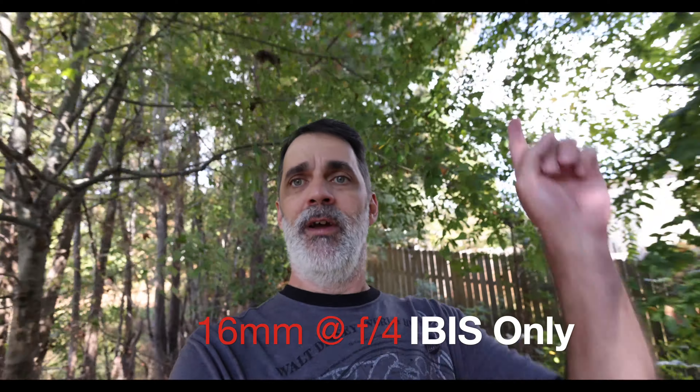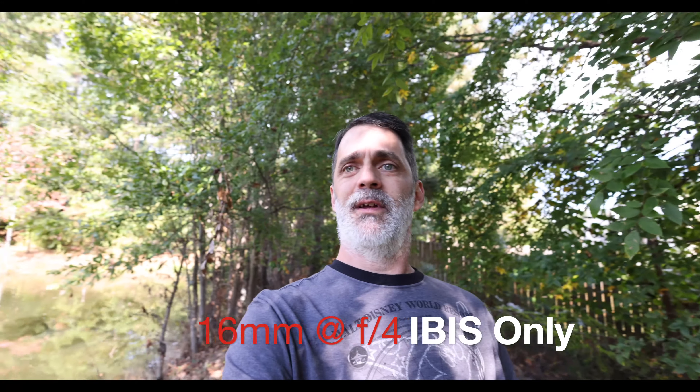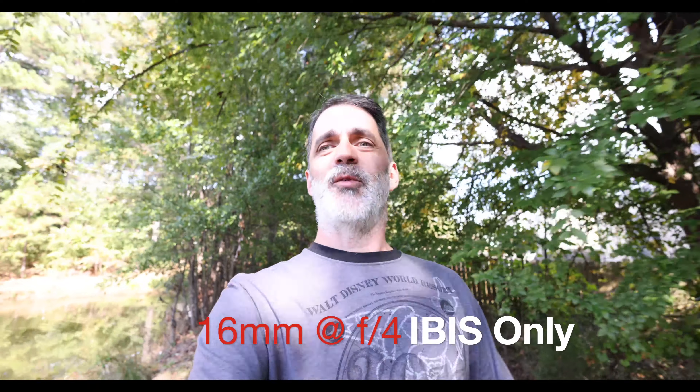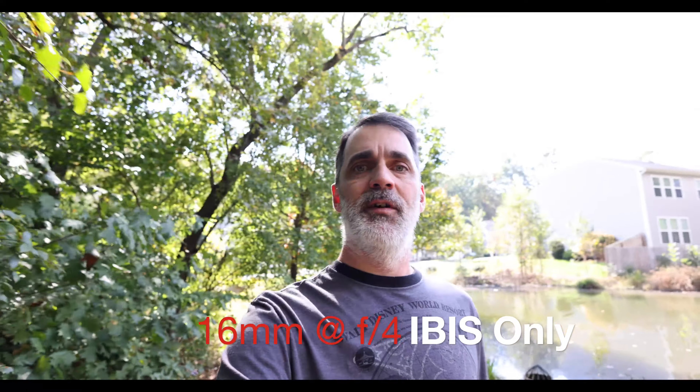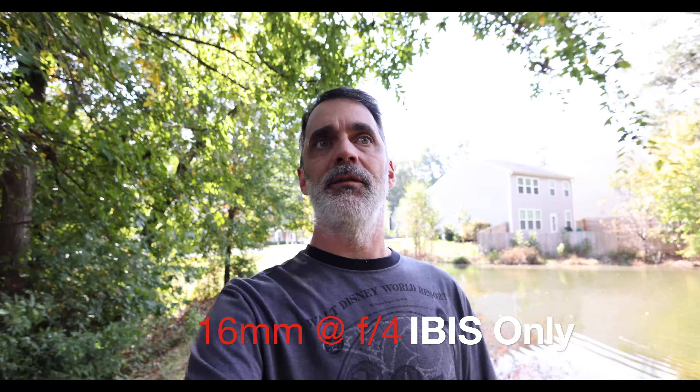Pay attention to the corners over here and see if there's any warble. Let me give you an idea on how this looks. I've got a tripod just extended, my arm's about half extended. This is the Canon RF 16mm f2.8 with IBIS on, on the Canon R5.